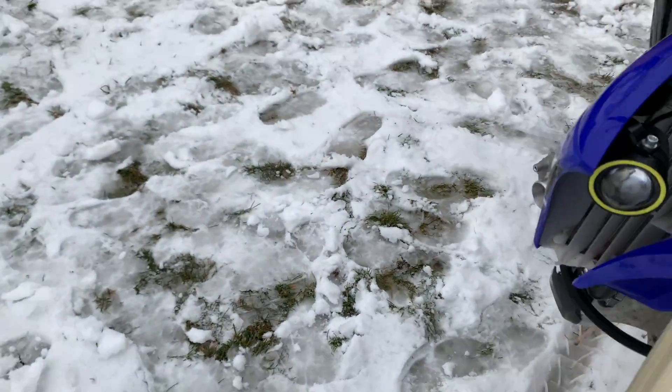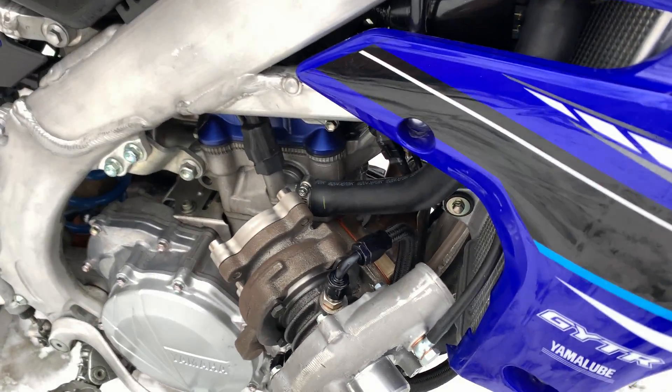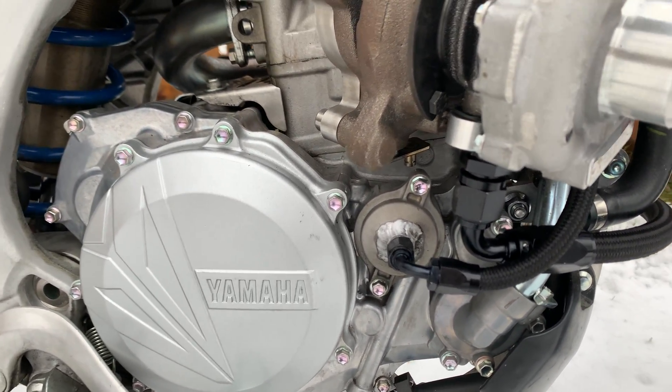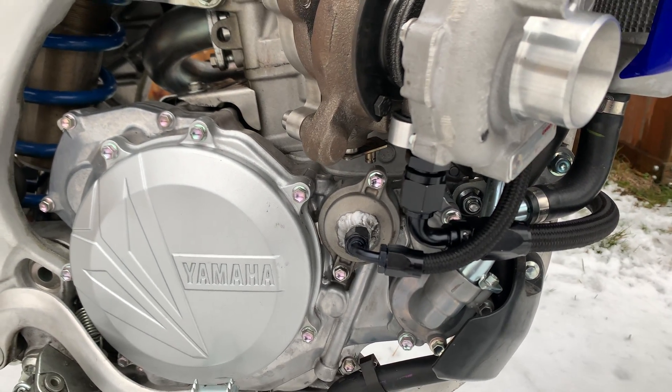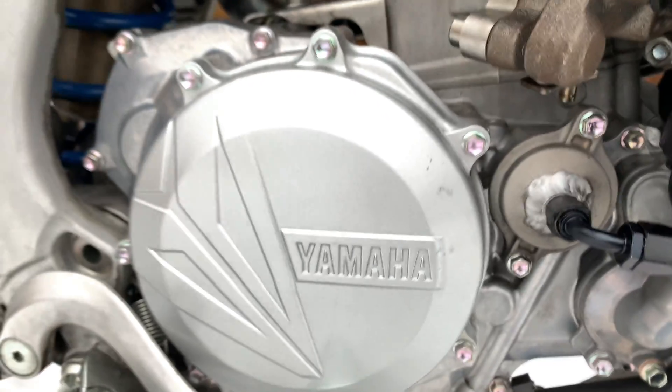As far as the oil feed goes for the turbo, I'm using the oil filter cover — I just tapped a bung on there. For the return, you can see right there where I'm running it — it's not the best spot since it is kind of a decline, but it does gradually drain in there and I haven't noticed any smoking or anything coming out of the turbine housing, so that location isn't too bad.